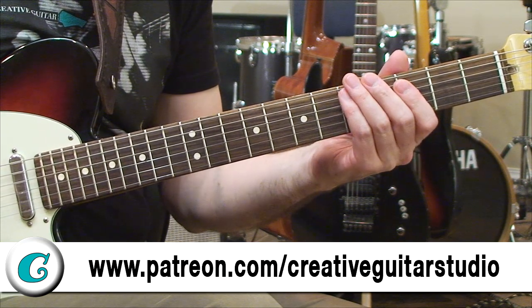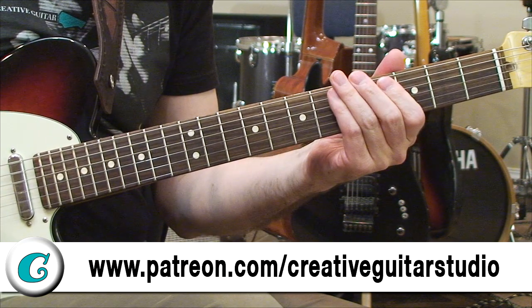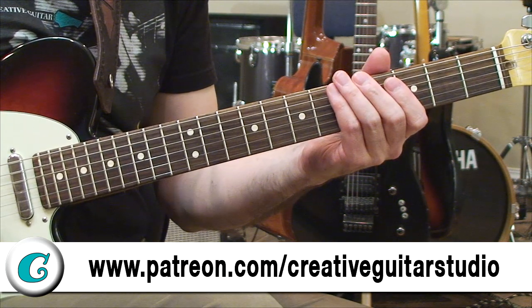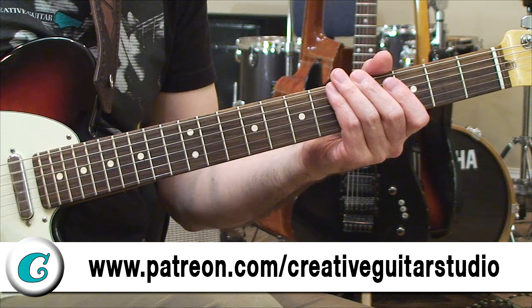You can even just keep things really simple — record a G chord or something and have some fun with this. It's a great way to connect into the key with wider intervals that'll help you have a much faster connection to melody.